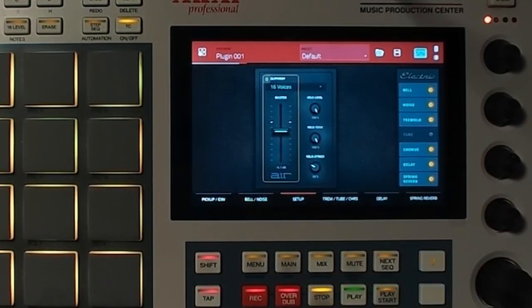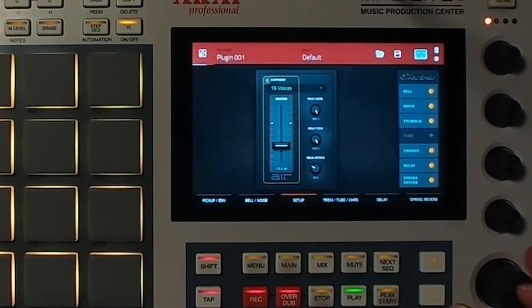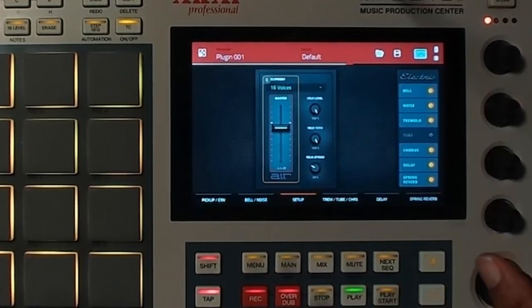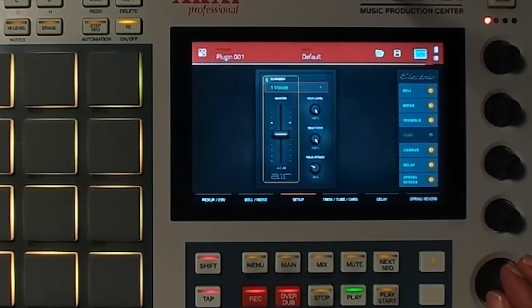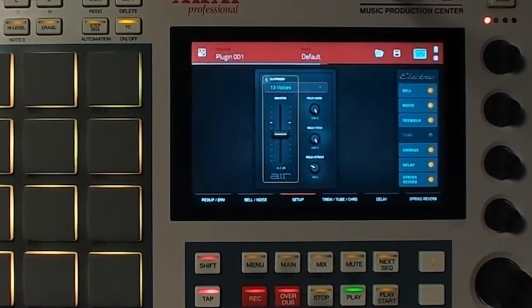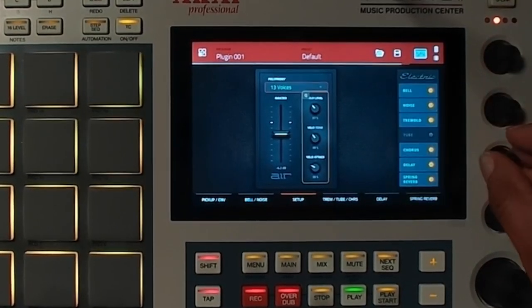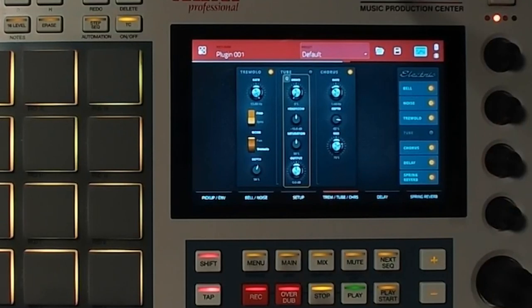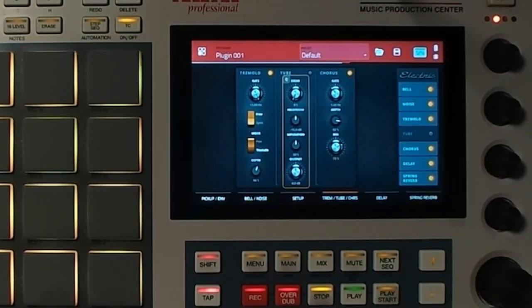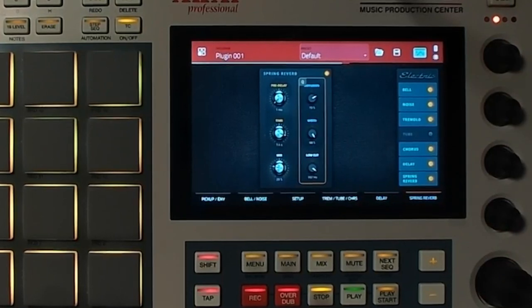The next thing you can do is go to Setup. You can change the voices to 16 voices or higher or lower. Messing with the master volume here — having it on one voice sounds like this, so it needs more voices. You can change the velocity levels and tone. Tremolo, Tube, and Chorus — we've already talked about those. And then we all know what a delay is. Make sure you turn effects on and off at your leisure.